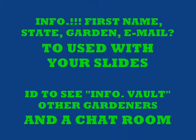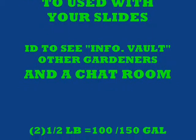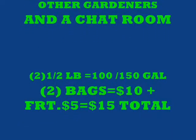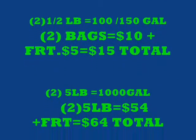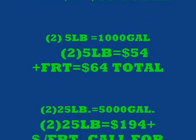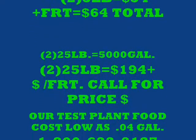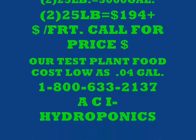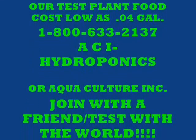For information, we need your first name, your state, your garden type, and your email address if you want to use the slideshow. You'll get an ID to access the information vault, see other gardeners' results, and use the chat room. For two half-pound containers — that's 100 to 150 gallons — it's two bags for $10 plus $5 freight, total $15. Two five-pounders equal 1,000 gallons for $54 plus freight, totaling $64. Two 25-pounders make 5,000 gallons for $194, plus freight as low as $10 per 25-pound container.